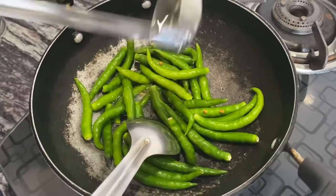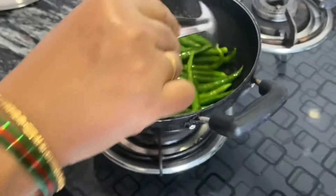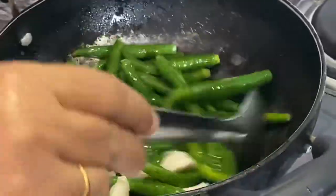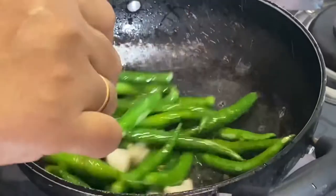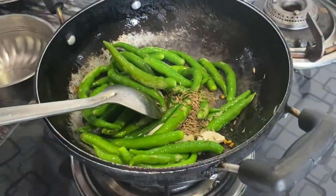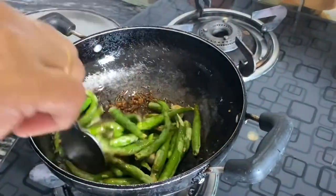Now to this we're gonna add one teaspoon of oil and seven to eight cloves of garlic. Now we are adding one teaspoon of cumin seeds and we're gonna fry this for 10 minutes.